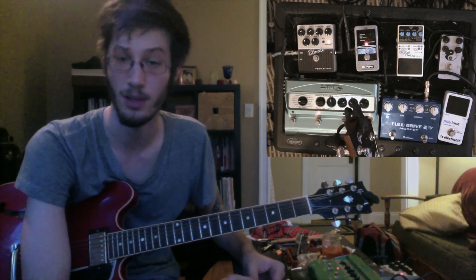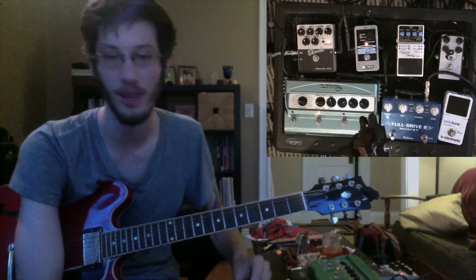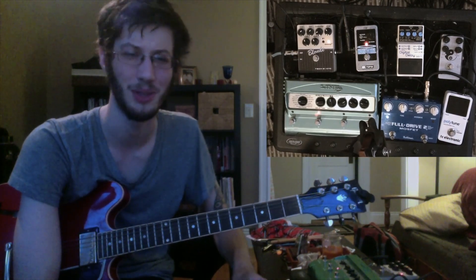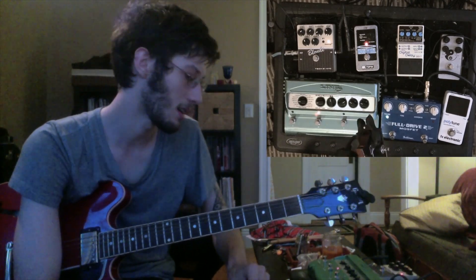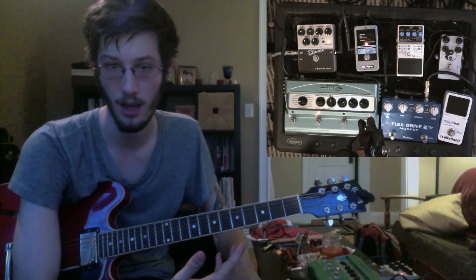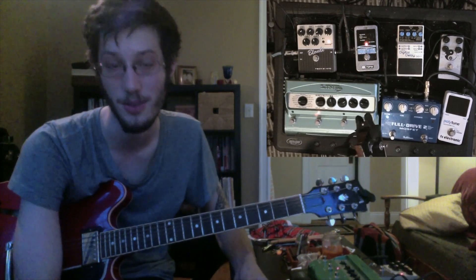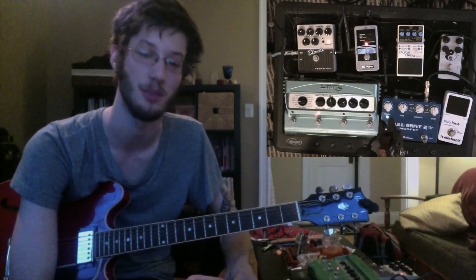Most of the gigs I have right now are duo or trio, mostly backing up a singer. The issue I've had is that I have a Fender Twin, which is a 2x12 amp, about 70–80 pounds. I live in an apartment in Boston, and if you know anything about Boston, parking is ridiculous — which isn't great when you're trying to make it to a gig on time and you need to drive because you're transporting gear.